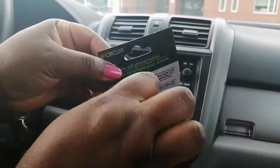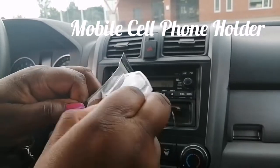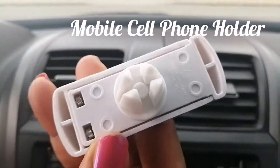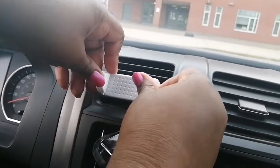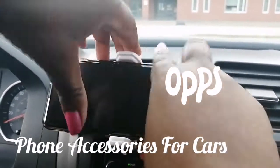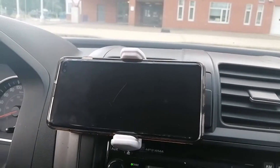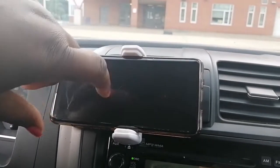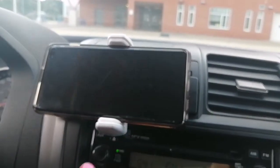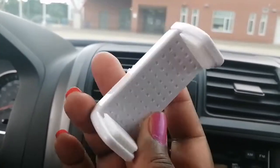Next is another cell phone holder. I've seen this one a lot at the Dollar Tree — they come in different colors, but I got the white one. It has a little sport mount, so you push it onto the vent like this, then take your phone and stick it in. It expands and holds your phone firmly. If you're doing rideshare driving or any other work, you can put your phone here for navigation and drive without keeping your eyes on the phone.